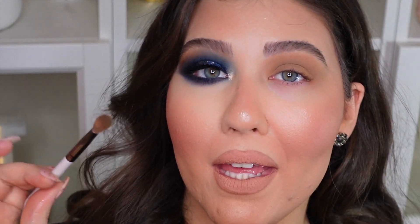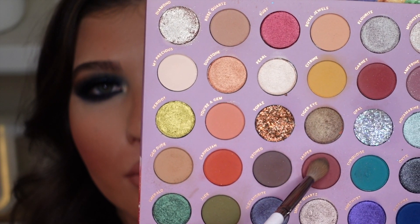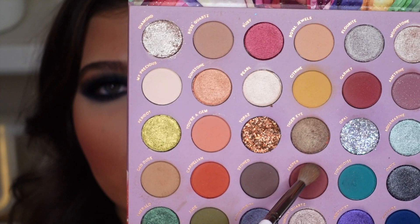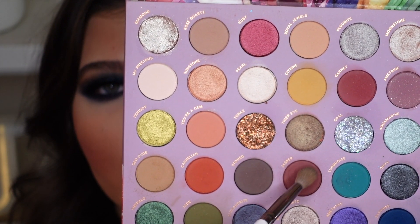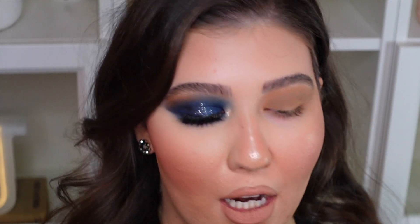Using that same Colourpop blending brush, I'm going to go into this matte chocolatey-purpley shade in the palette called Jasper, and blend that into the crease as well. We're just creating a nice base in the crease for that beautiful navy blue shade. I'm keeping it a little on the warm side, which is why I'm going into this nice purpley-brown shade called Jasper.